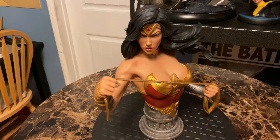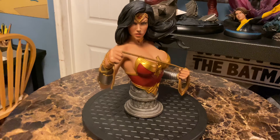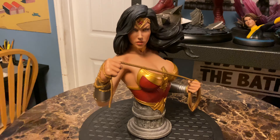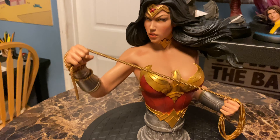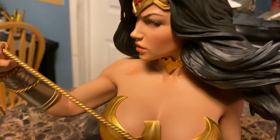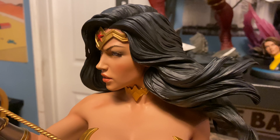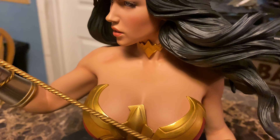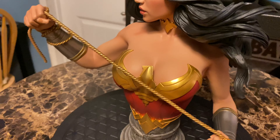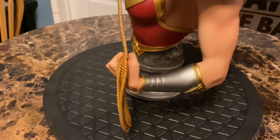Here's a full shot from the back. A lot of collectors have mentioned they wish this could have been a premium format or at least a complete statue in any scale — one-third would have been great. The skin texture is really good; it glistens a little like she's sweating in battle.